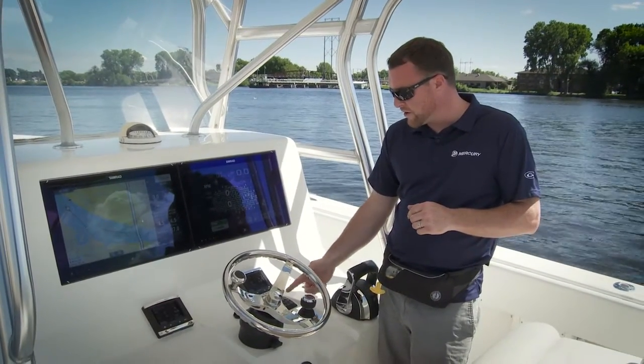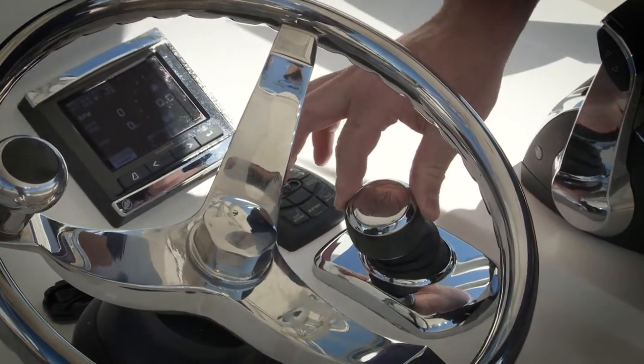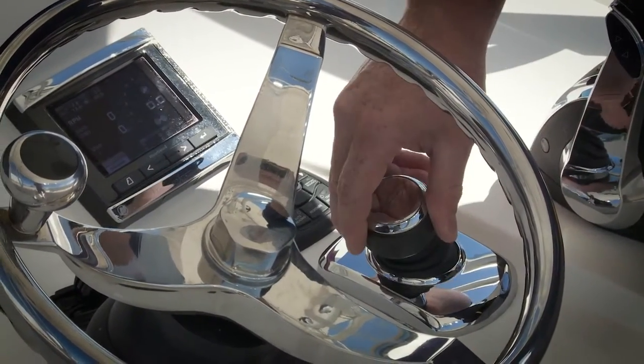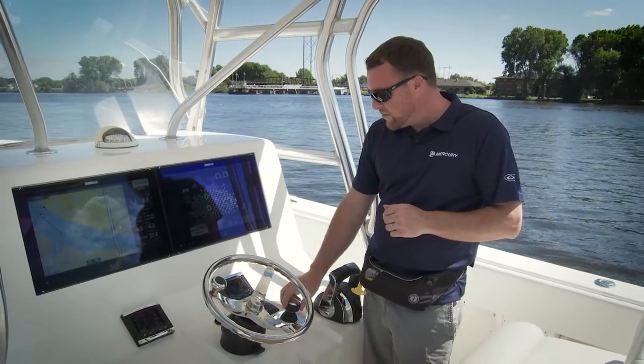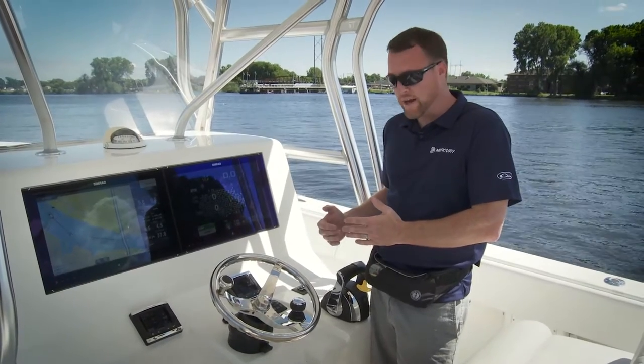Your joystick is broken up into four different quadrants. You have your forward quadrant, reverse quadrant, and port and starboard — or left and right. As you move the joystick into those quadrants, your boat will move through the water in that direction.